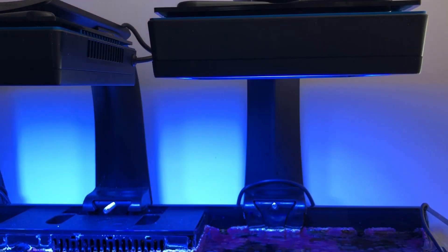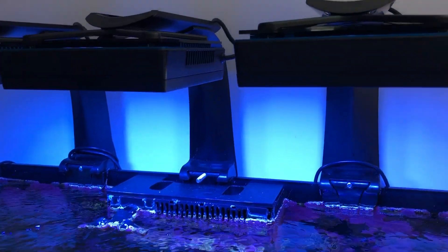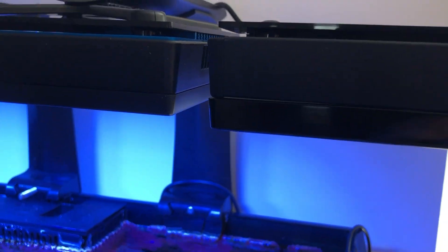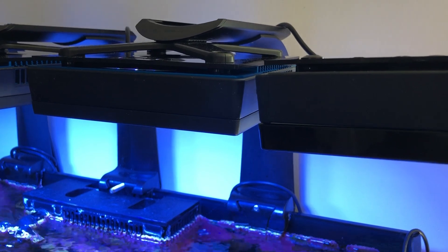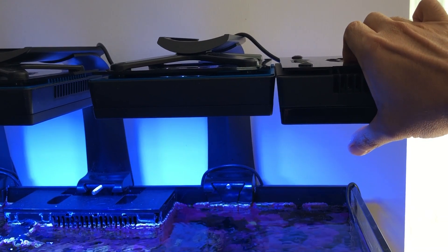I've divided the review into different sections. We're going to talk about why I picked the Gen 5 Blues and not the Pros. I'm also going to tell you some of my favorite aspects of the light. And then we're going to do a side-by-side comparison of what my corals look like with the old setup versus the new setup.